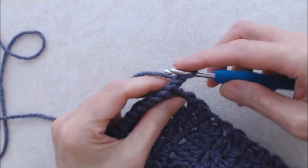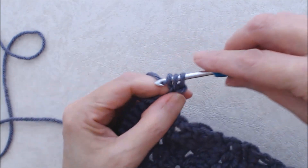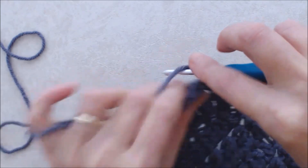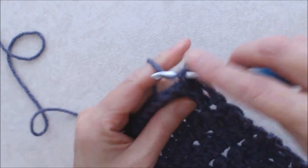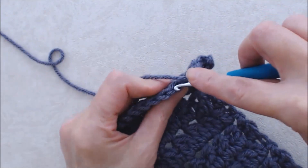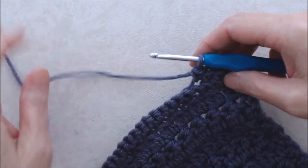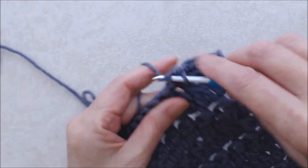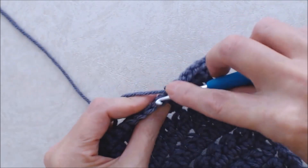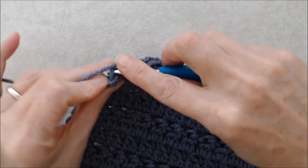Chain one and turn your work. Now repeat the same pattern as your beginning five rows of single crochet. Don't go into your turning chain — go into the top loop of the first stitch, do a single crochet, then a single crochet into the top loop of the next stitch, and single crochet into the top loop of each stitch all the way along. At the end of each row, chain one and turn your work. Repeat this for three rows total.